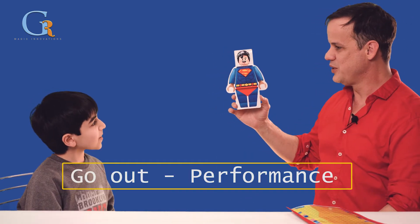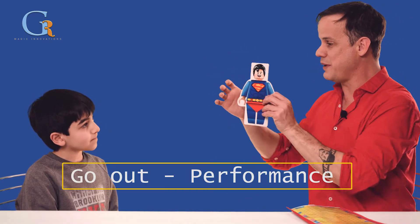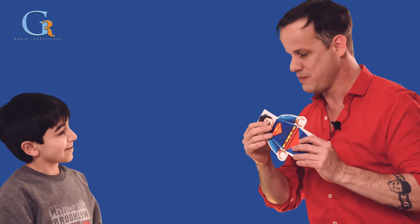Do you know him? Superman. Yeah, a Superman Lego. Do you like superheroes? Yes.